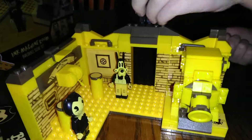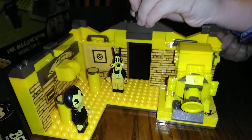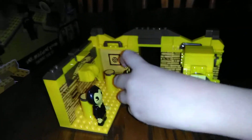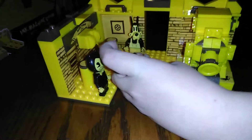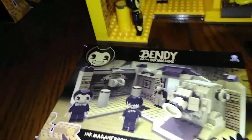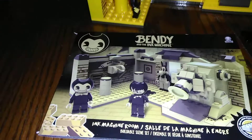So there it is all finished and put together. It took about maybe an hour. And, by the way, you know why I'm wearing different clothes? I just took a shower. This set came from Target.